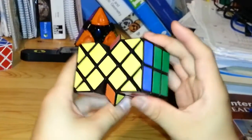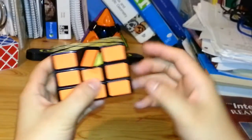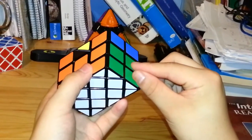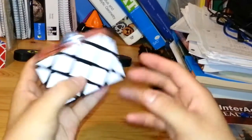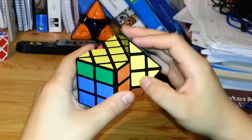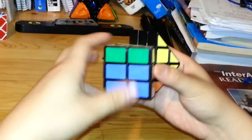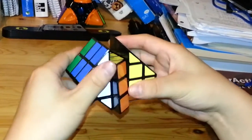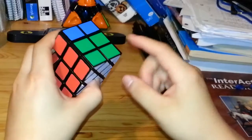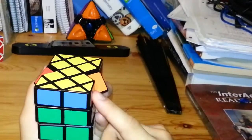Now I notice these two corners are switched. On a regular 3x3x3, having only two corner pieces swapped is impossible, which means the green and blue corners from the first layer have to be switched — a parity issue unique to this puzzle. To fix it, I move both corners up to the yellow side, then rotate the top face twice to swap them. This fixes the parity but disturbs the edge pieces, so I'll need to reorder those again.